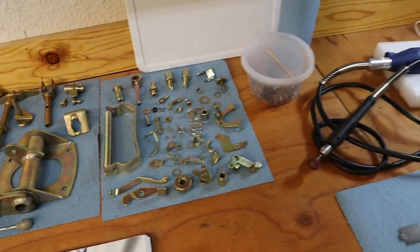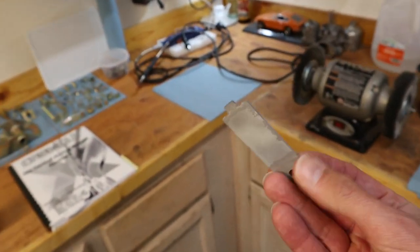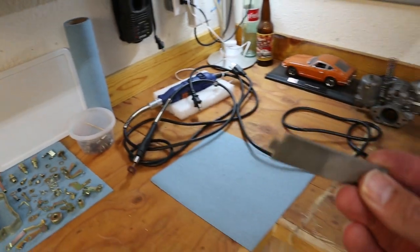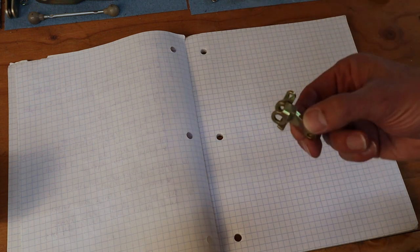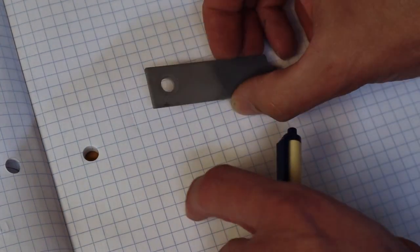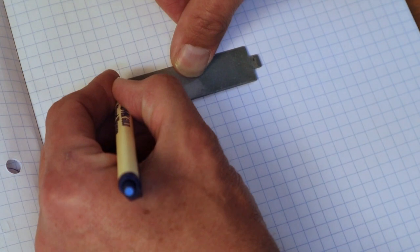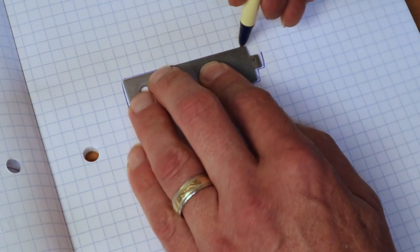Let's go through the process of doing this part. I definitely recommend using a part that's simple — a square or rectangular shape — and something you can figure out the surface area on, because that's going to make getting everything dialed in so much easier. I've got some graph paper, and we're going to take our part, line it up with the graph lines, and just make a rough trace. It doesn't have to be perfect — just a ballpark.